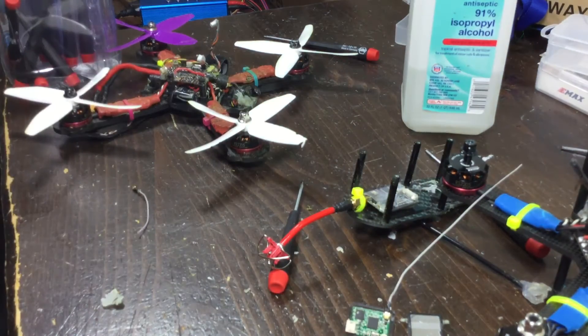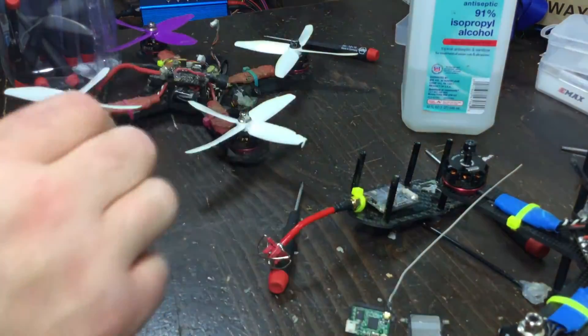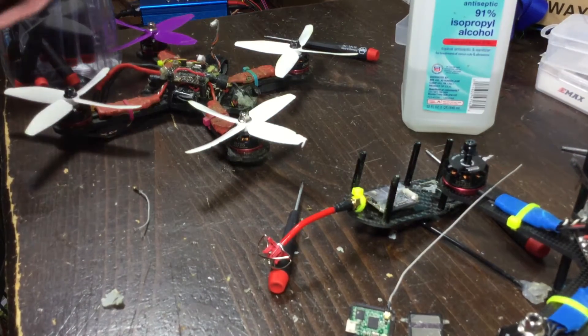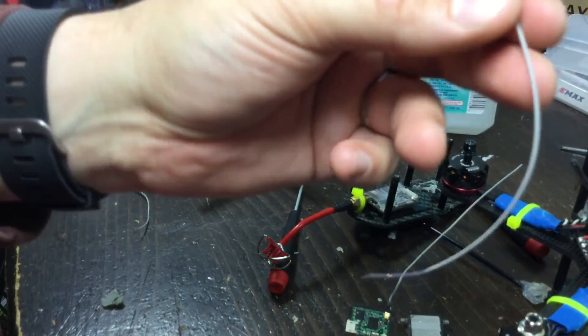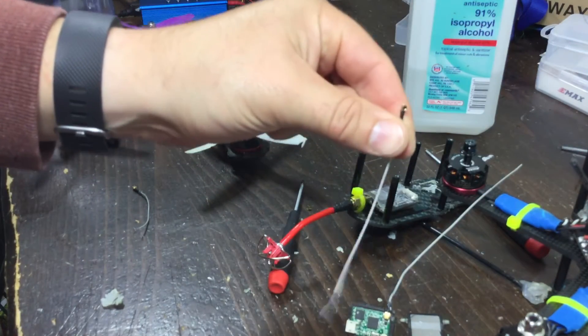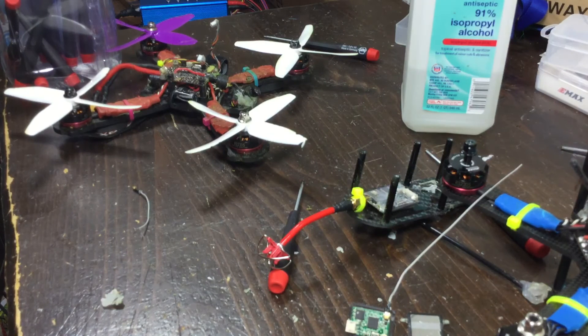Let's find another one in the bag of tricks — box of tricks. We got all kinds of stuff here. There we go, a replacement — one of those guys. It's got the little easy connector there, perfect.